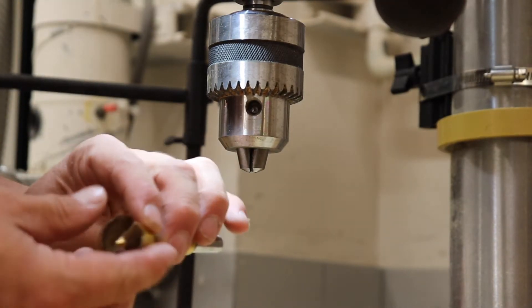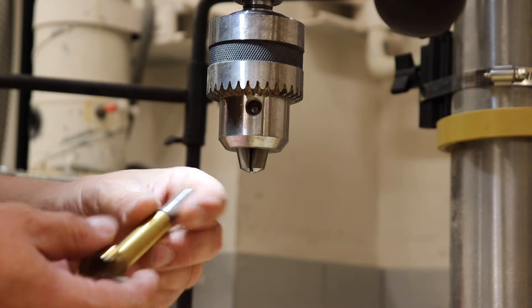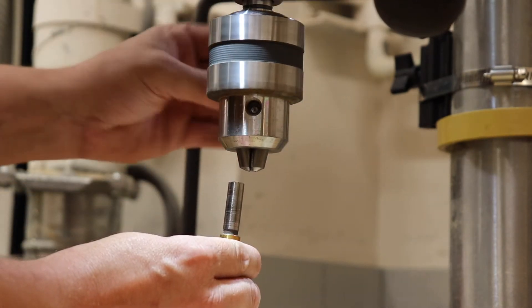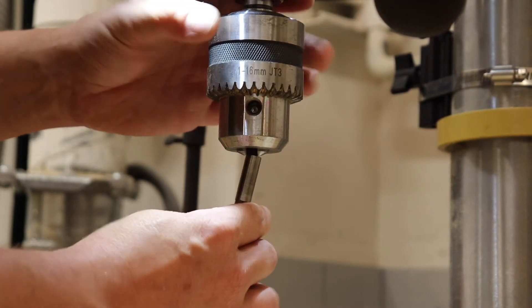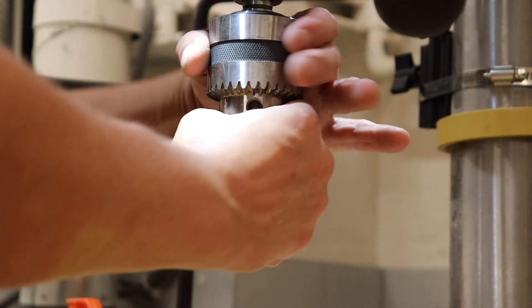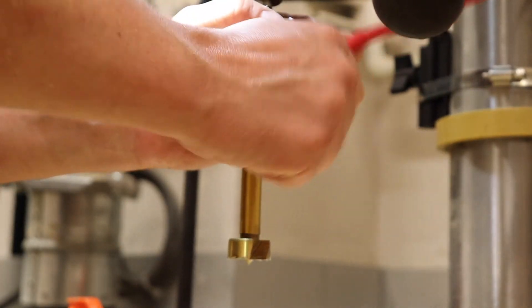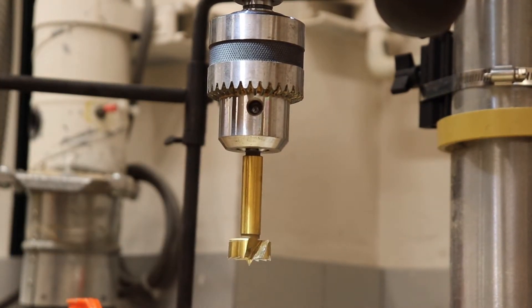Let's look at that operation one more time using a different kind of bit. This is called a Forstner bit — it's a bit for drilling big holes with a flat bottom. I've got the shaft of the bit, and this little silver part at the end is what I'm going to secure into the chuck. I'm turning the chuck and twisting it until the jaws open up, inserting the bit, tightening down with my hands, and then using the chuck key for that final tightening to ensure that the bit does not fall out or stall out when drilling through material.